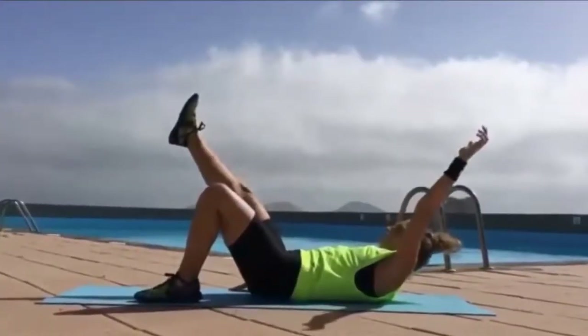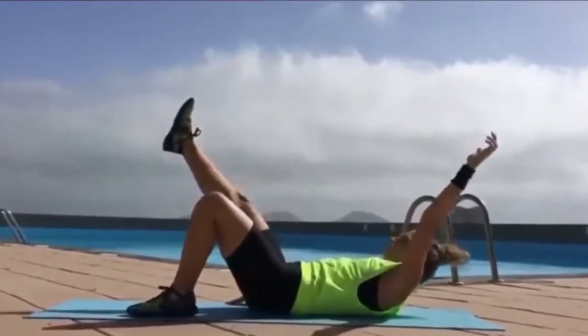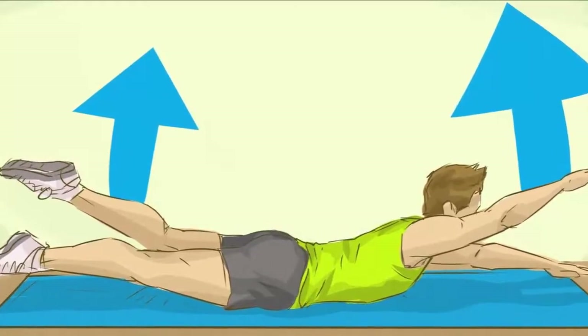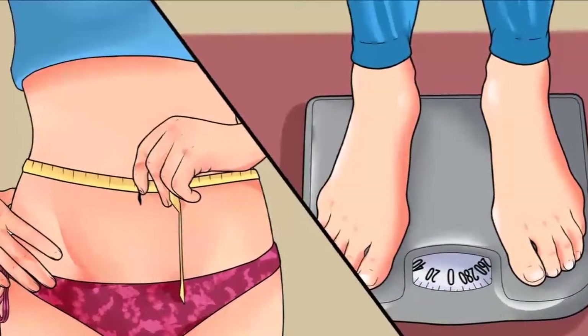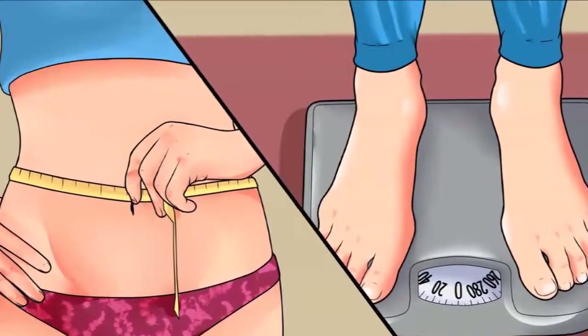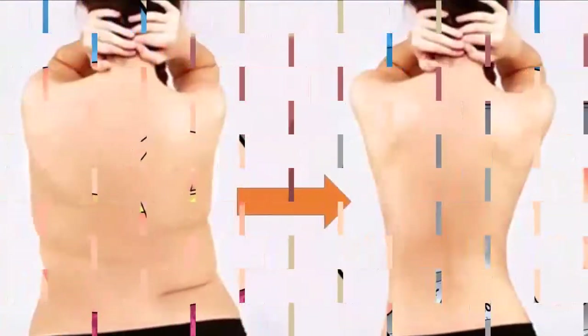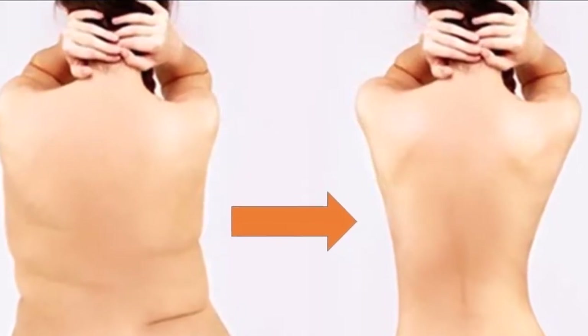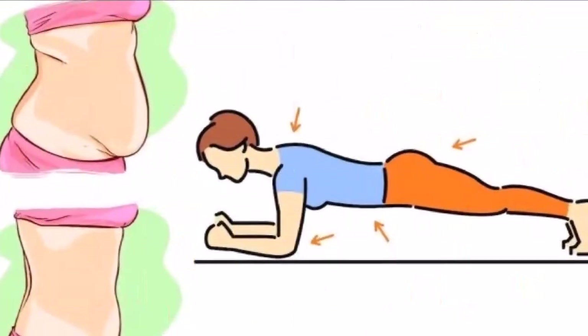This simple exercise removes back and belly fat in no time. What if there was a way to fully transform your body in a very short time? This article does not offer you some kind of miraculous potion or wraps, but a simple and effective exercise that will make your dreams come true. Remember, we are not saying it's going to be easy — we are saying that it's definitely going to take only 4 minutes of your time a day.